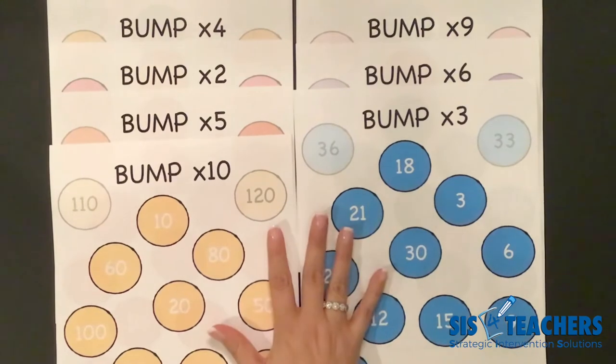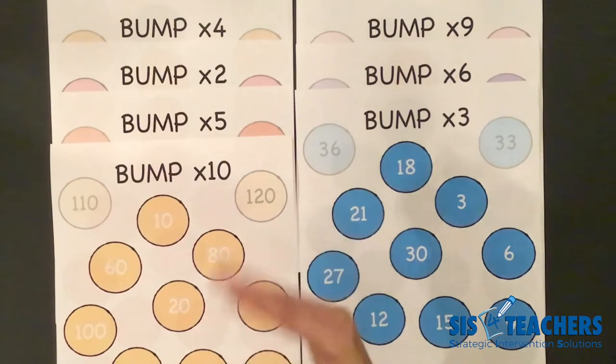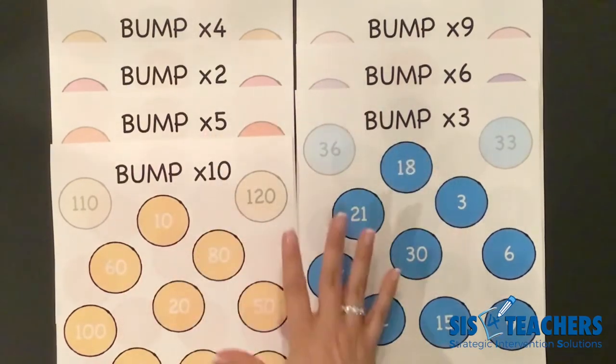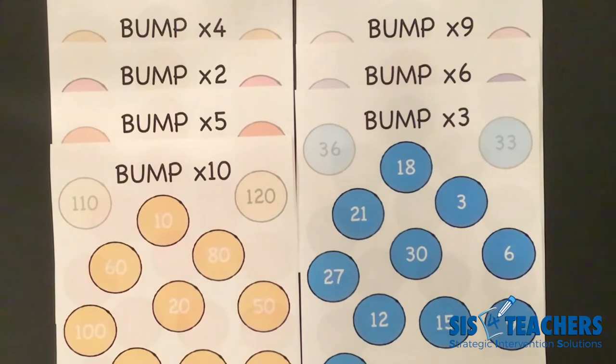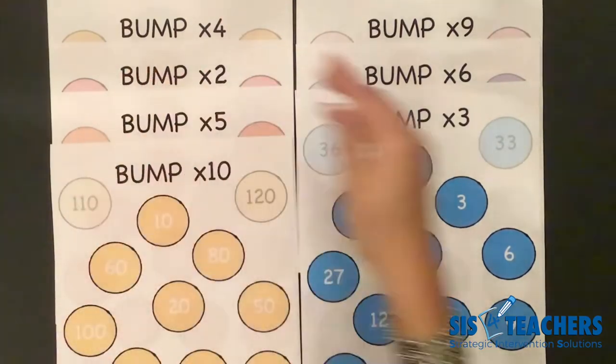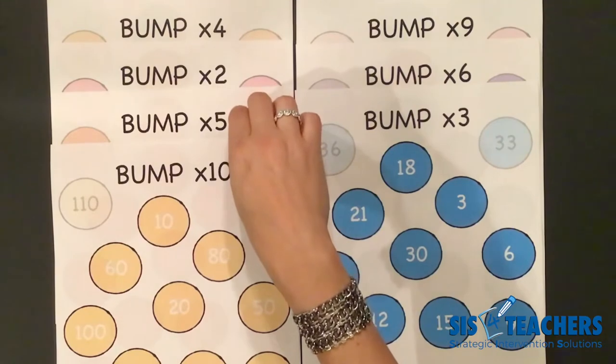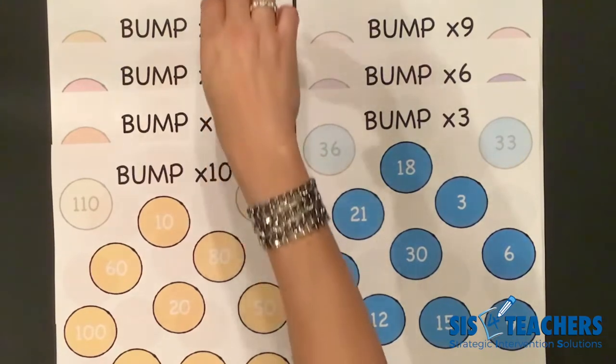If you've watched our previous video, which was level one for Multiplication Bump, you've learned how to play the basics. We want to remind you as we start to play Bump and move into level two, we can raise the complexity of the games we're playing. As you notice, we are not doing the game boards in order 2, 3, 4, 5, and so forth. We are doing the Bump boards as kids master them in the order of patterns of multiplication.